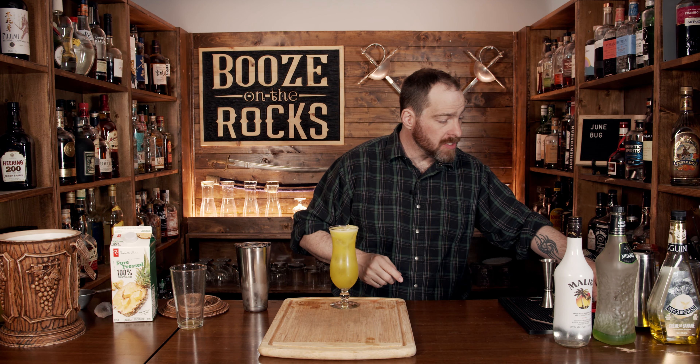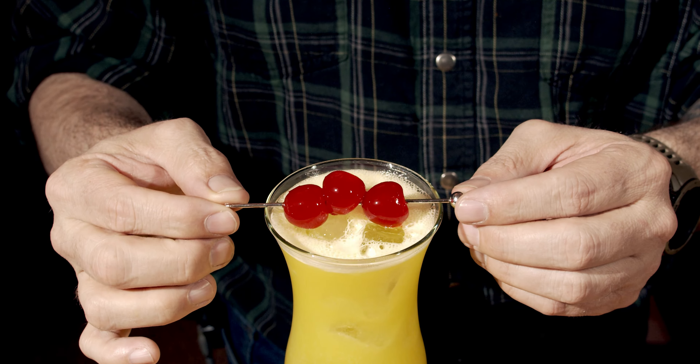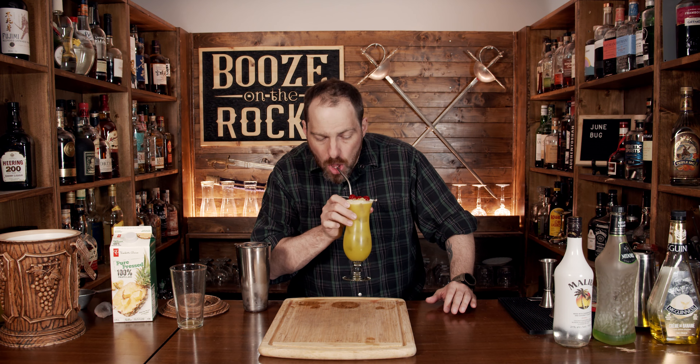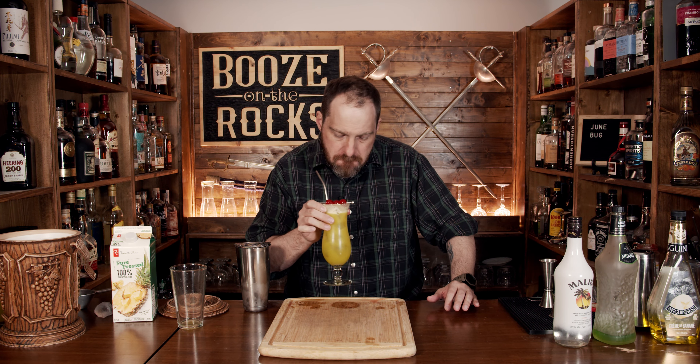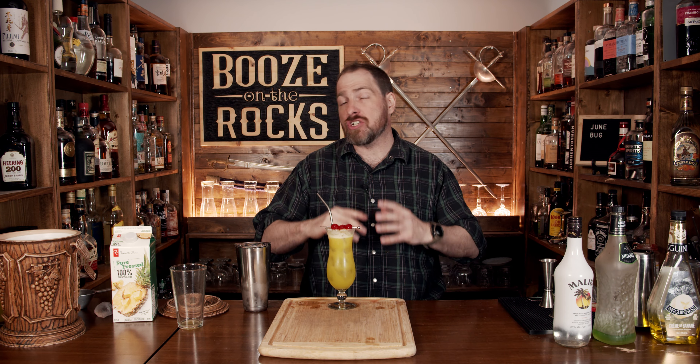Absolutely gorgeous. Garnish this with three maraschino cherries, and here you have a June Bug. Grab yourself a nice fancy straw and give it a try. You get a little bit of coconut, you get that melon and that banana, and it works so well with the pineapple. The lemon is barely there — it just balances things a bit.